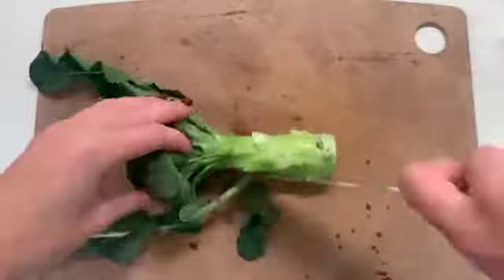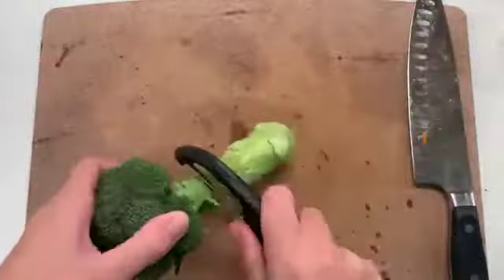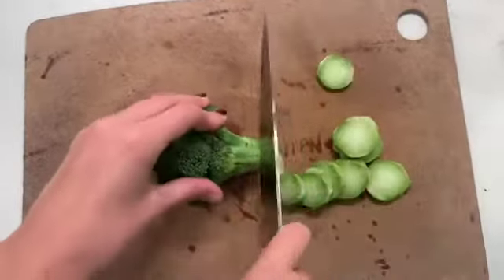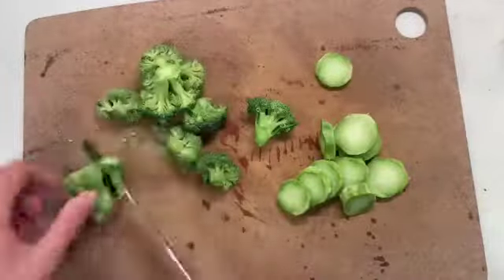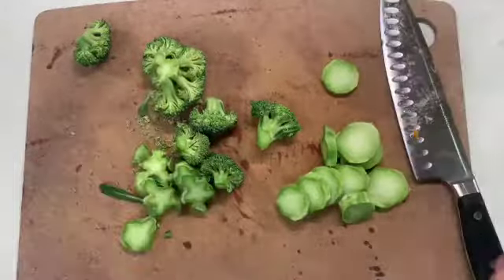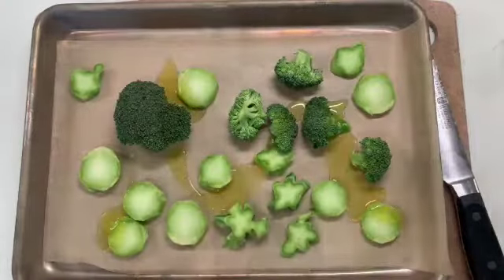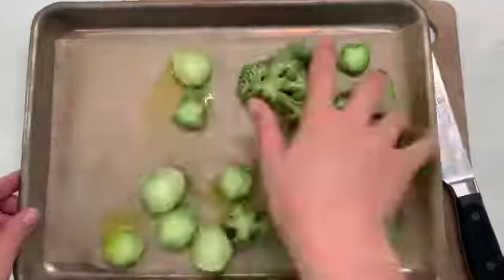For your broccoli stalk, you're going to cut off the end and use a carrot peeler to get any of the thick skin off, then cut it into bite-sized pieces. Same with the florets — just look for bite-sized pieces. Give it a nice douse of olive oil and salt and pepper, and that is ready for the oven.